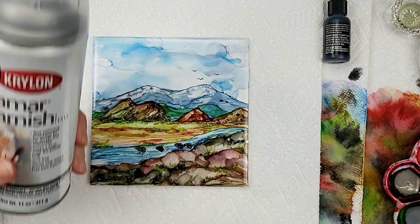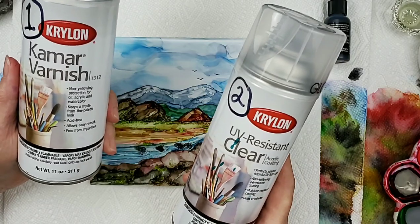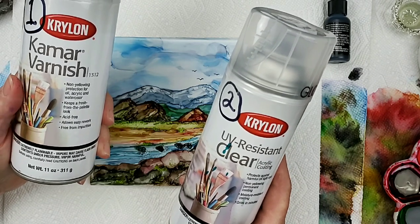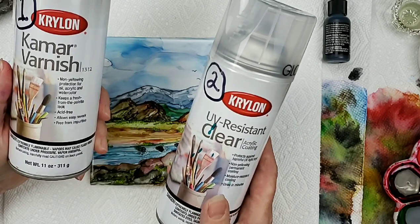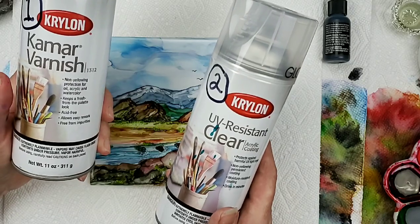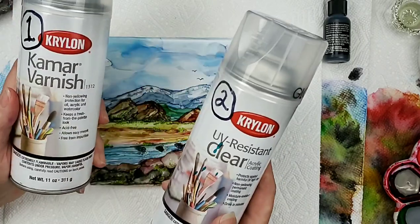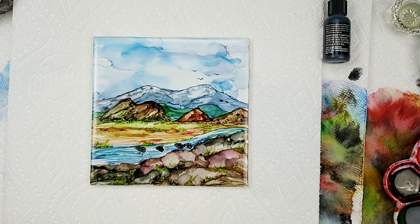I almost forgot to tell you — on all my work, whether it's a tile or paper or plastic, I always seal my artwork. First I put the varnish on: a nice light coat, then come back with another light coat and let that dry. After it's dried I put the UV on and let that dry, then usually do two coats of UV. So two coats varnish, two coats UV — varnish first, UV second. If you do it the other way around it can give you speckles. So use that process to keep your work good; it works great on Ranger inks. Thanks again for joining me, have a great rest of your day!